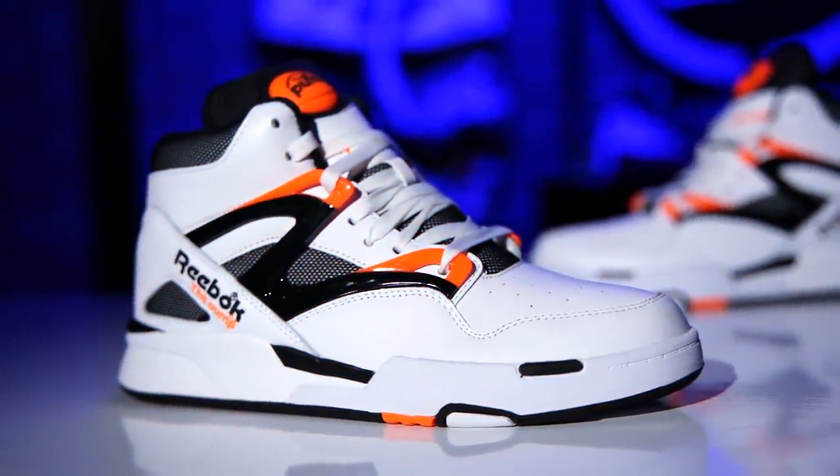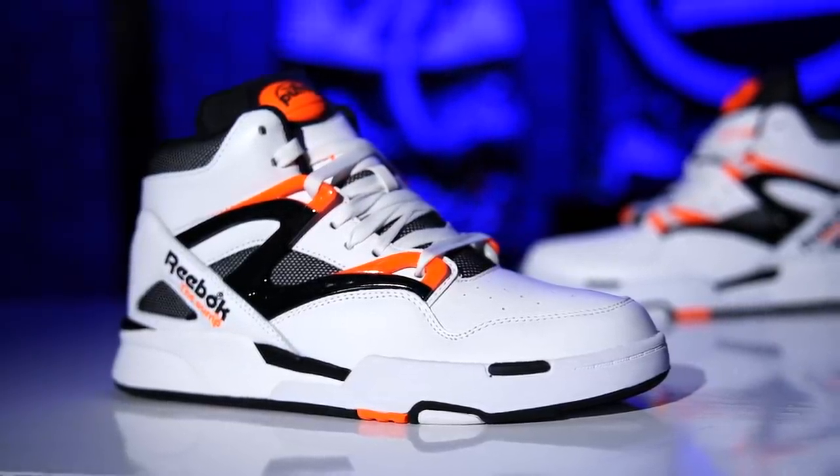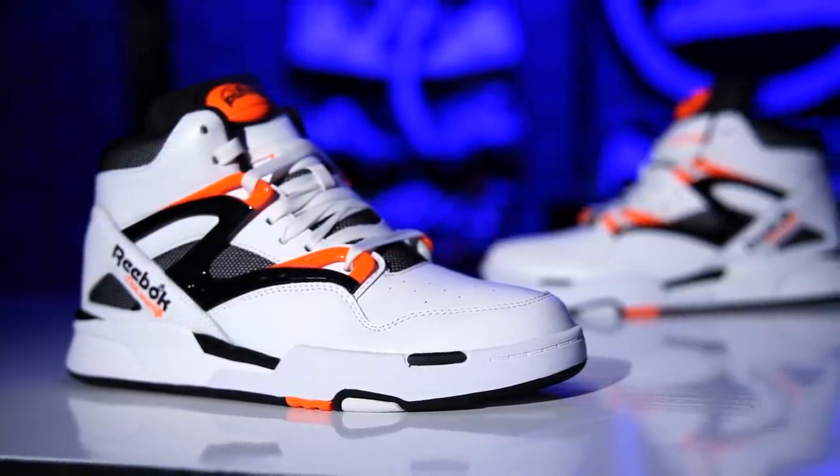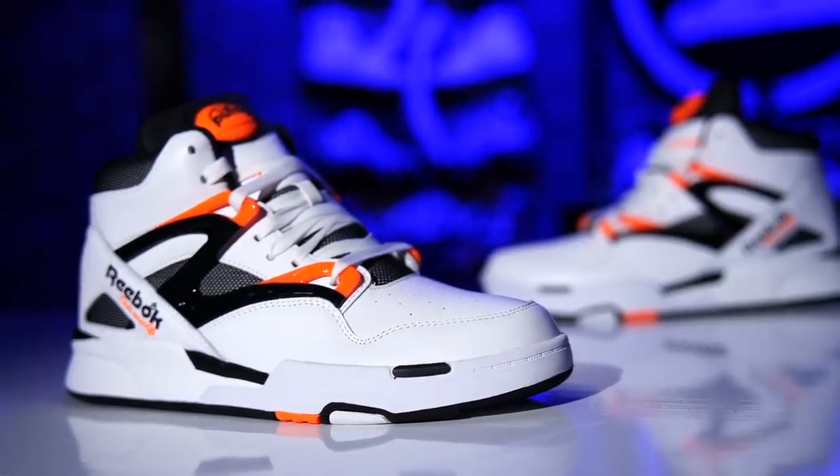This brand is just like, hey, this is our heritage. This is from a timeframe that you probably remember and probably think of fondly. Here you go, man. And I'm just like, thank you. They're great.